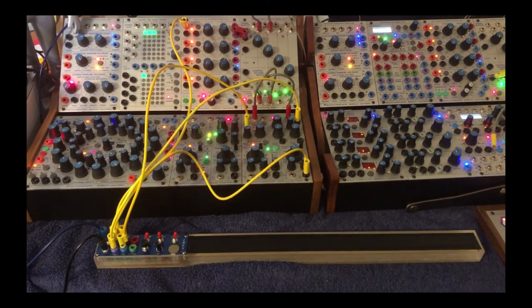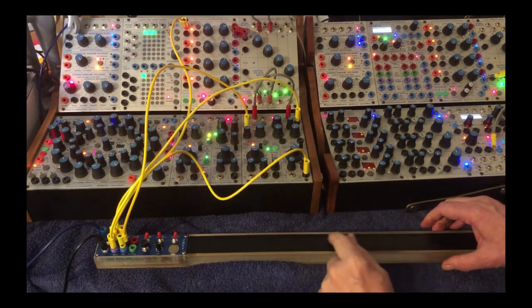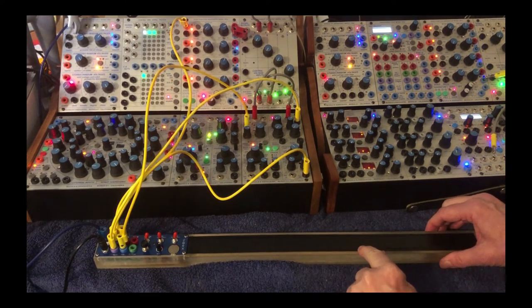Another fun effect is — you do need to keep your finger in the middle, because the sides are null. But then you can do fun effects.